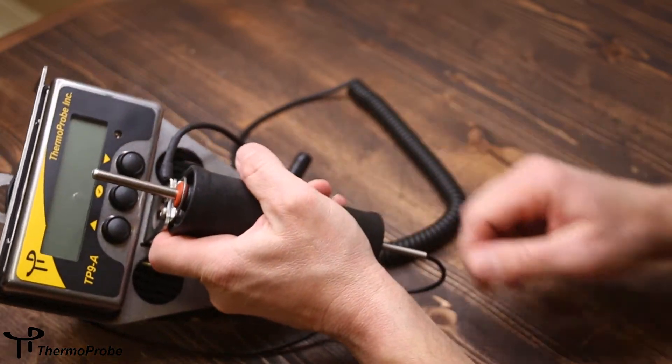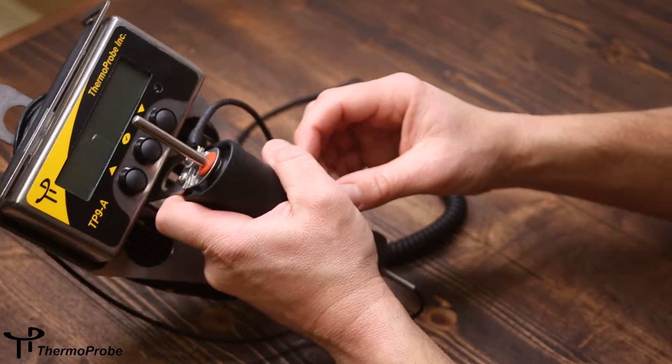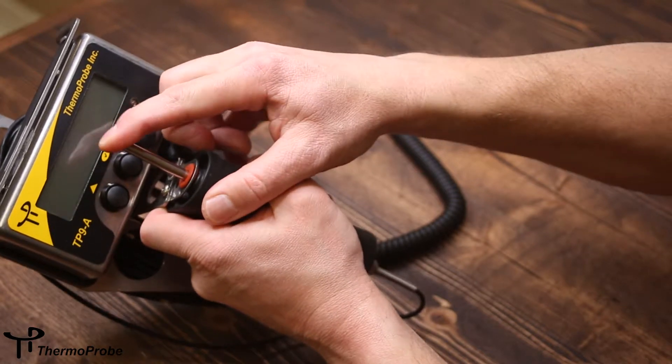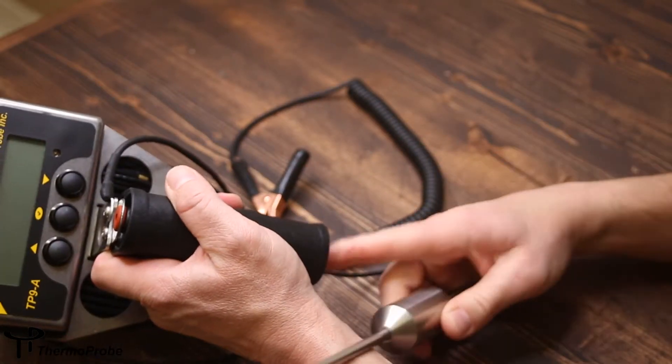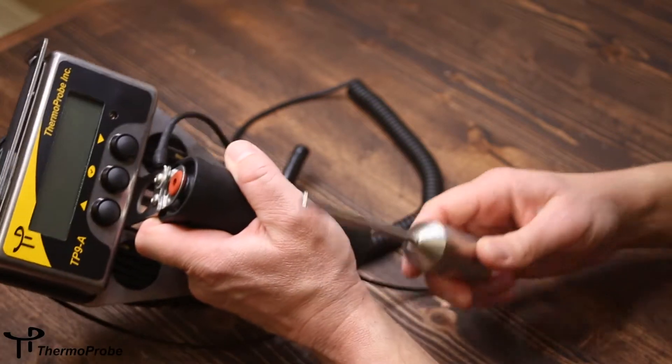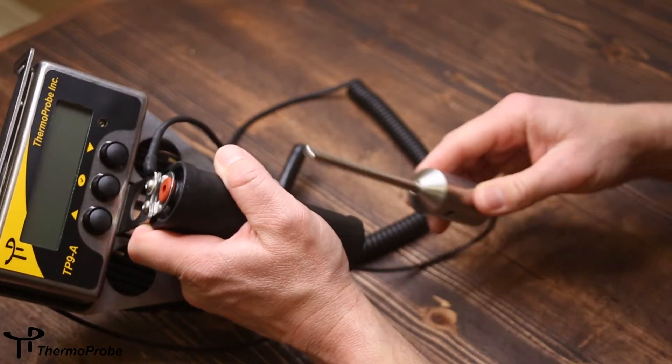The TP9A has a plastic handle that allows the storage of the probe inside the handle. It also comes available with an insert that can be used to allow for different sized probes to be stored.